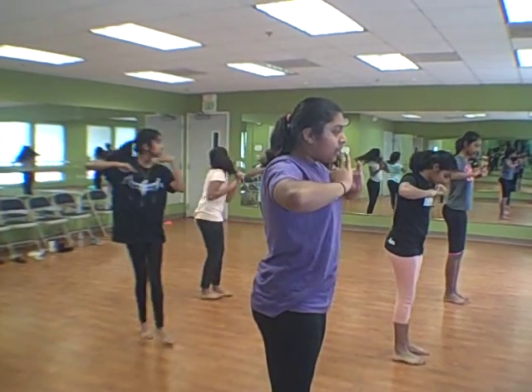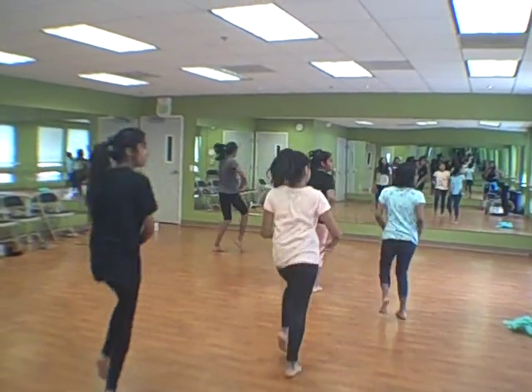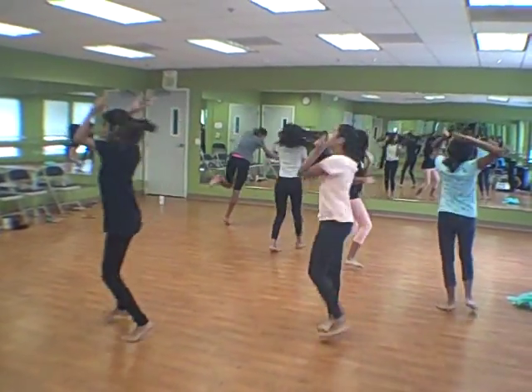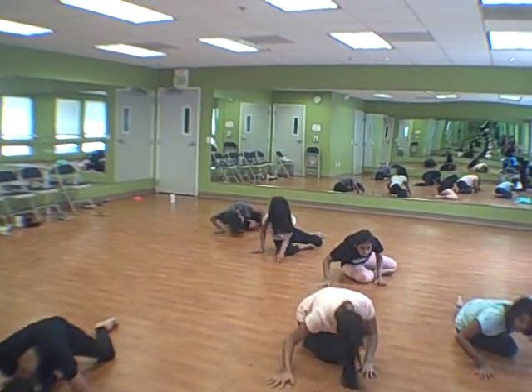Feet together. Don't touch your clothes or your hair. Shivani, there you go. Way to fix that. Hands on your hips, Sudiska. Alicia, turning the wrong way. Straight arms on that, Sudiska.